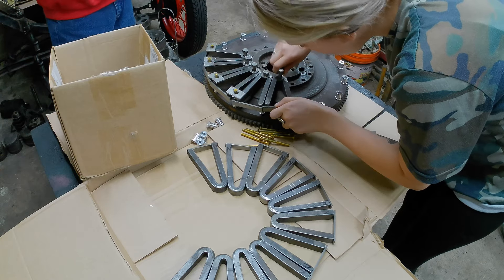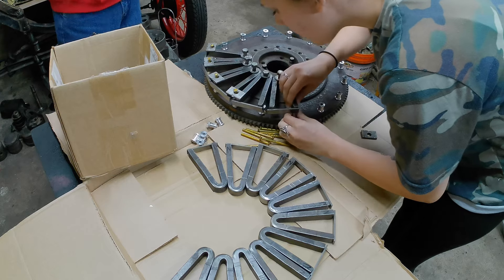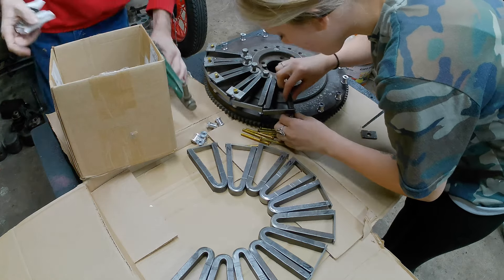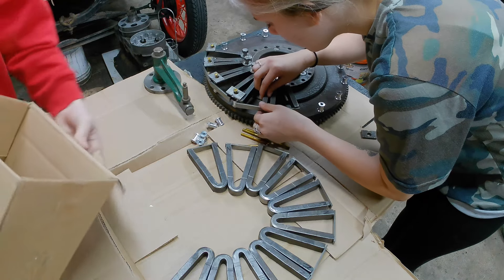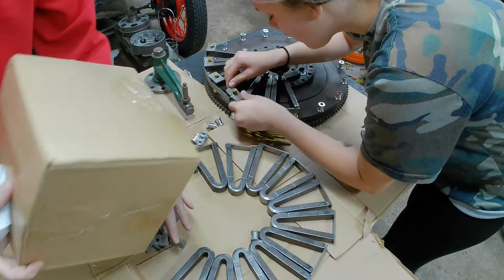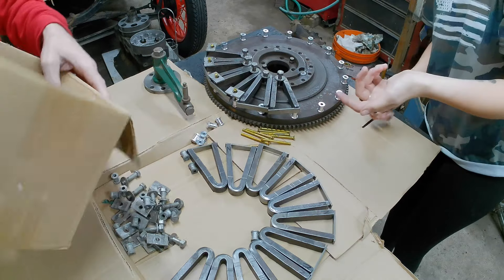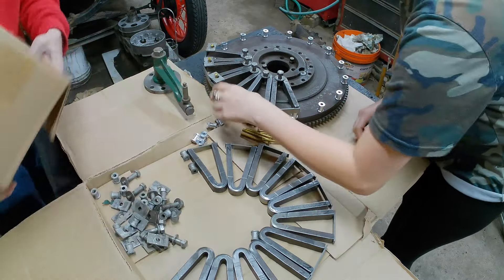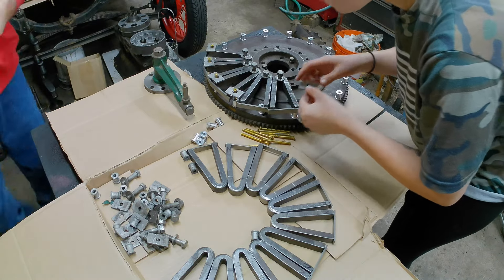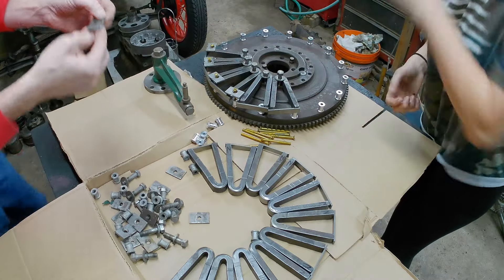I'm gonna get my tool — where's my tool? Here's my tool, this one fell down. Okay, we're not tightening anything yet, we're just laying them out. See how this lines up the best? So this one was here, so this one will go here. You can put a plate down on that.